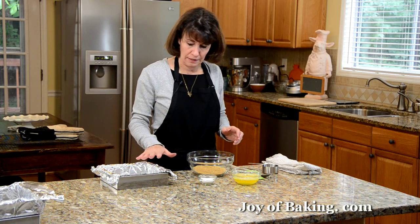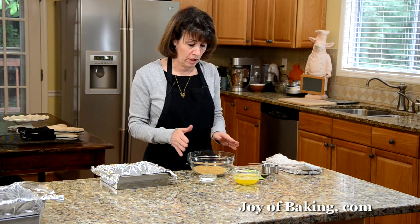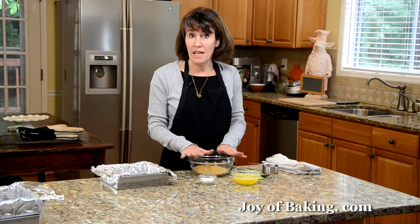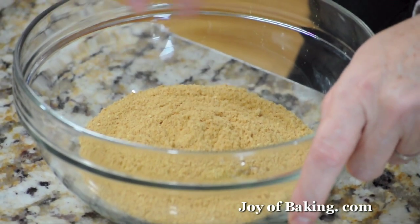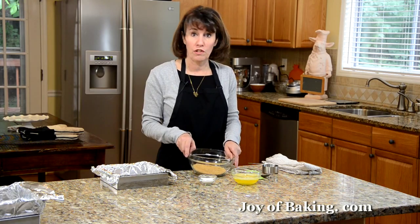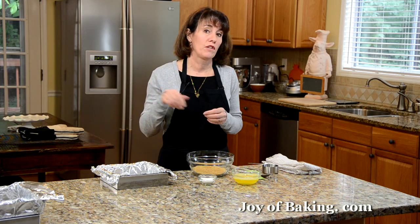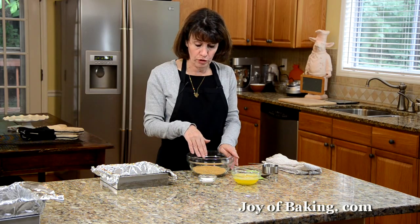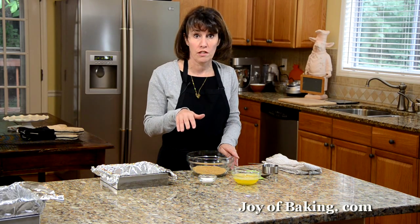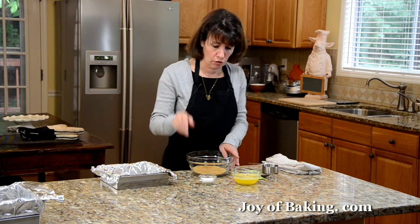The first thing we need to do is make the graham cracker crust — really simple to make. Take one and a half cups, that's 150 grams, of crushed graham crackers. You can buy the crumbs or put whole graham crackers in a food processor until finely ground. If you don't want to use graham crackers, you could also use digestive biscuits — that works really well too.